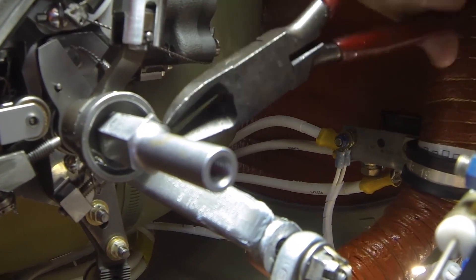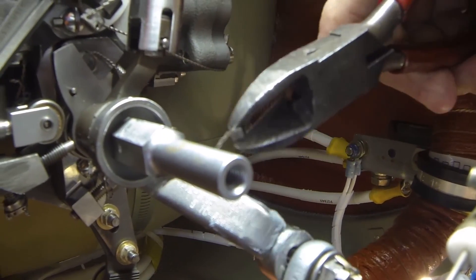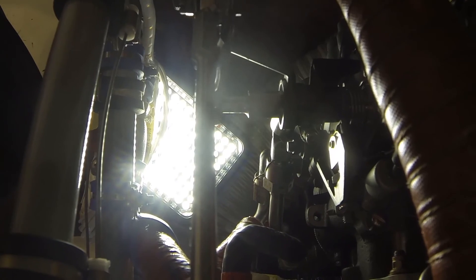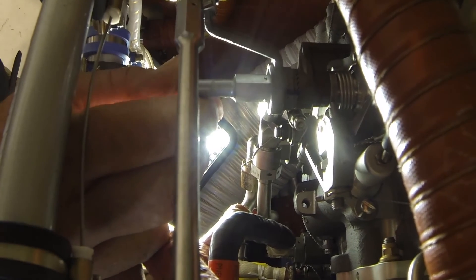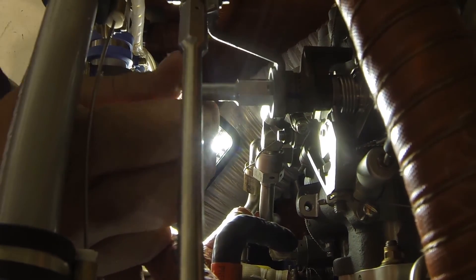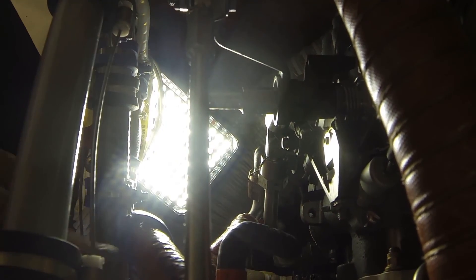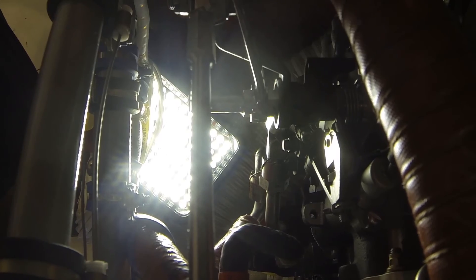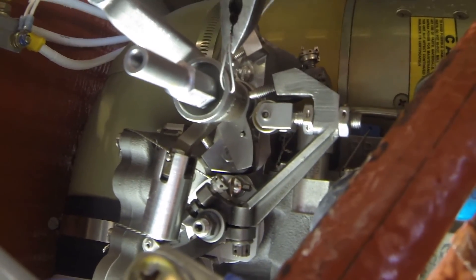Cut and remove the safety wire from the FCU lever extension and loosen the FCU lever extension. To make small adjustments, use the smaller teeth on the fuel control unit side. To make larger adjustments, use the larger teeth on the upper fuel control arm. When the desired dead band position is achieved, tighten the FCU lever extension. The torque value can be found in the Pratt & Whitney maintenance manual, then reinstall the safety wire on the FCU lever extension.